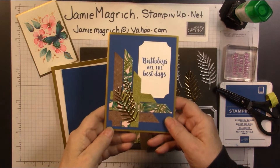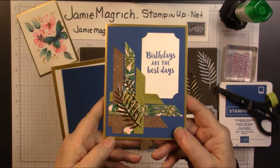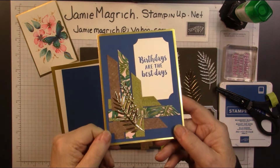Hello, this is Jamie Magritsch. Welcome to Jamie's Craft Table. Today I'd like to show you how I made this card. It's a scrap card. I'm trying to use up some of my designer series paper. Let's get started.